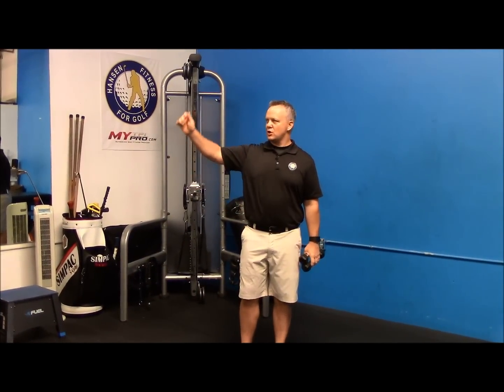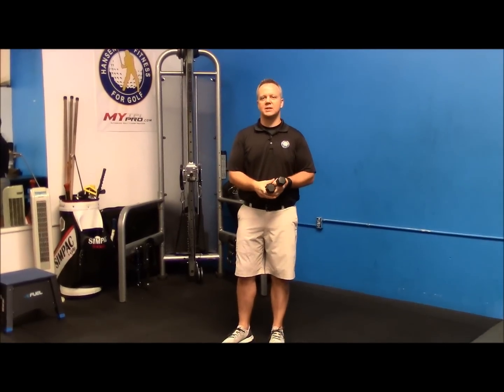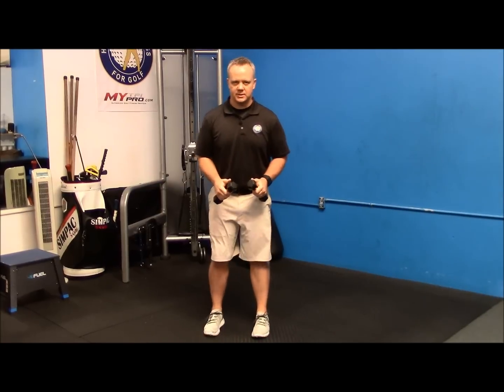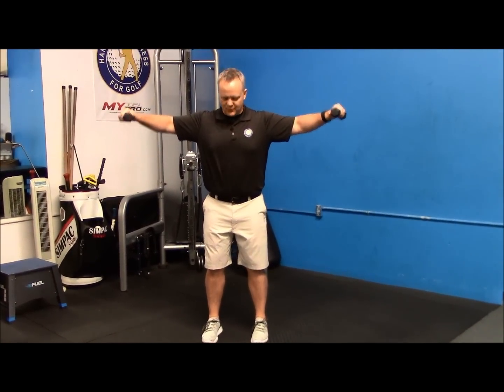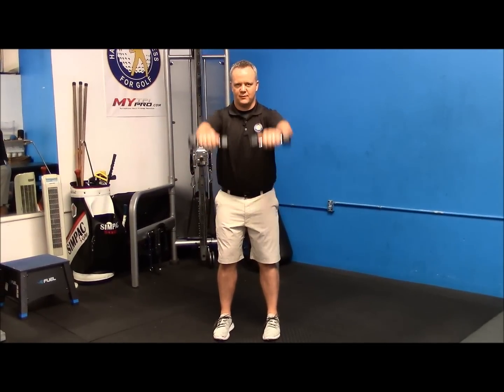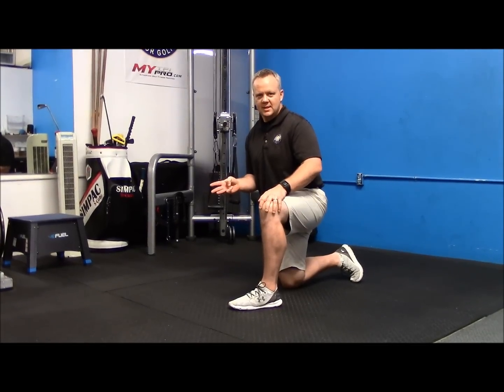For the upper body, a lot of times it's hard to stop the club on your backswing, so we're going to strengthen the shoulders a little bit. Take very light dumbbells and do a side raise until your arms are parallel with the floor — come up this way. Do about ten of those, then bring them to the front. Always keep a slight bend in your elbow. Try about ten reps of each — that's going to give you more upper body strength.